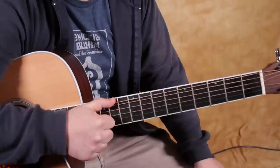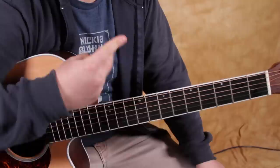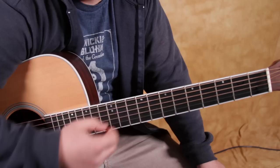So remember: so far we're using our thumb on the low E and the D, back and forth, always doing that same thing — one, two, three, four. And then we're adding the index and the middle finger. The index has only been hitting the G string, so it's only been assigned to one string. And then the middle — at first we were only doing the B with it, but now we've learned that we can mix and match the exact same pattern with the B or the high E.